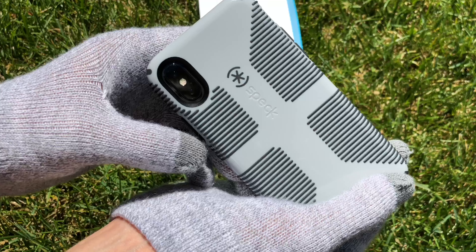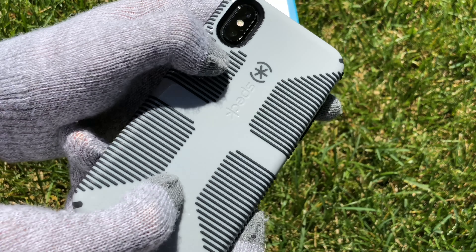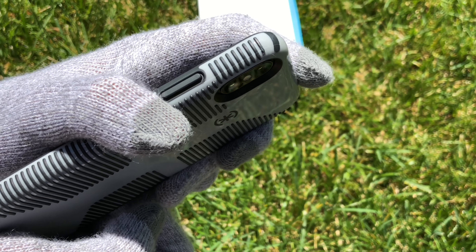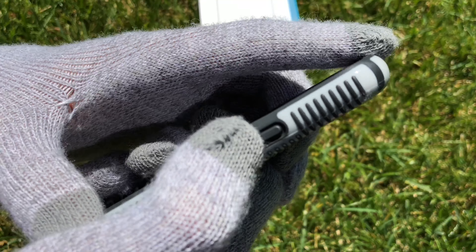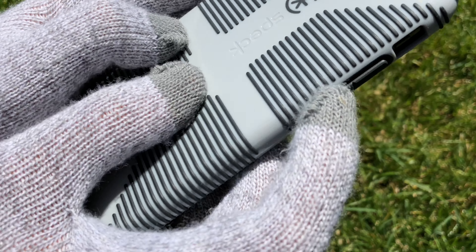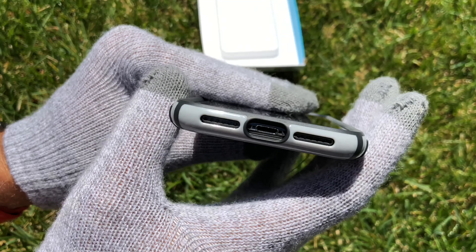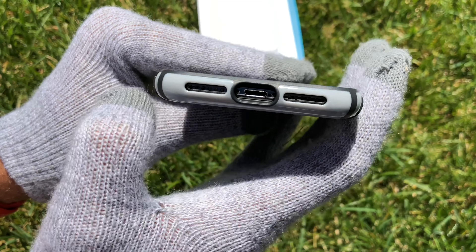We have grip on the back, the Speck logo, and a nice camera cutout which protects it from getting scratched up. There's lots of feedback on the buttons. On the bottom we have a cutout for the charging port, one for the microphone, and one for the speaker.